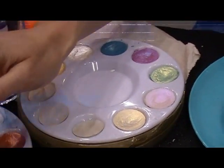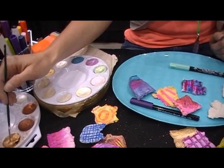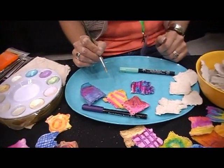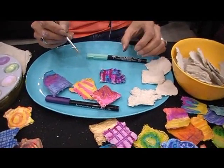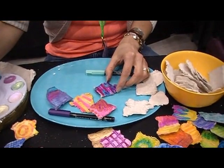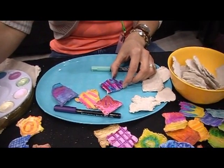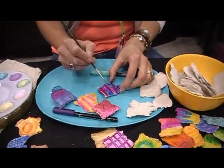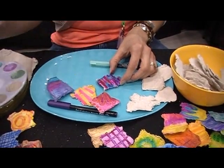I found out that Jacquard doesn't make these anymore — Jacquard's actually at this show and they came over. I bought these back in 2003, craft hoarder right here! But he said you can buy the powders and make your own — mix the powders with a binder like gum arabic.